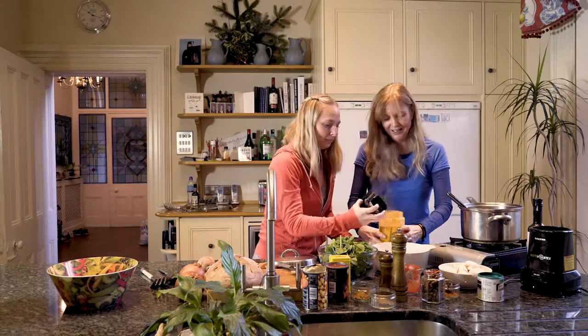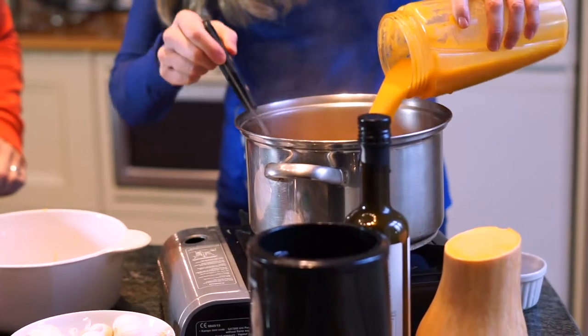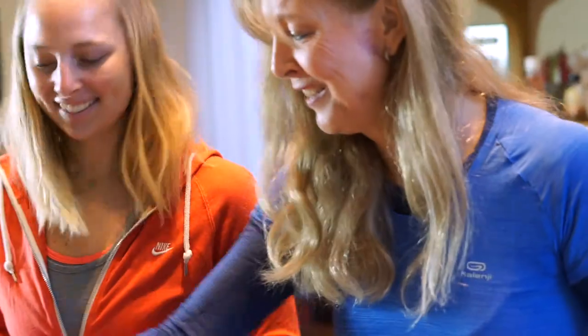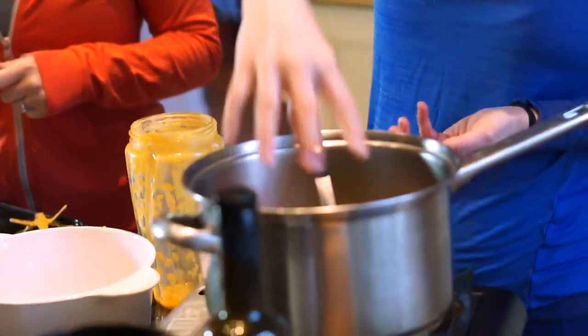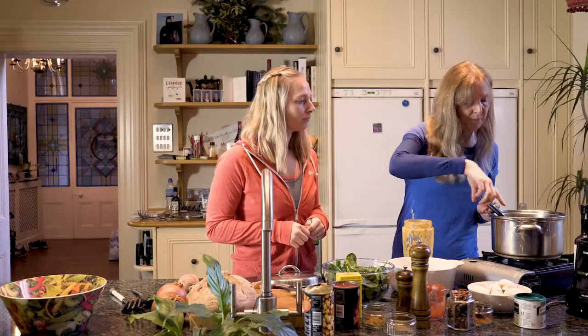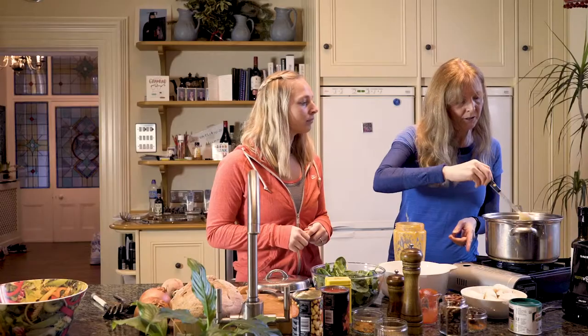All we need to do now is pour that back in the pan. That just looks like goodness, doesn't it? It's amazing — and it's so easy and so quick and so cheap. It's a really cheap dish to make. All I'm going to do now is add the spinach. You need to do it gradually, just stir until the spinach wilts in.